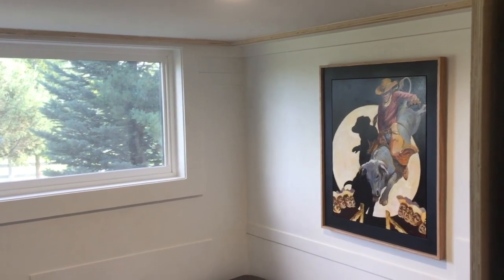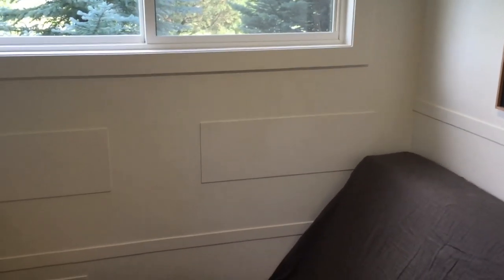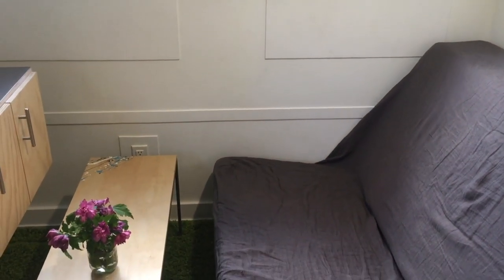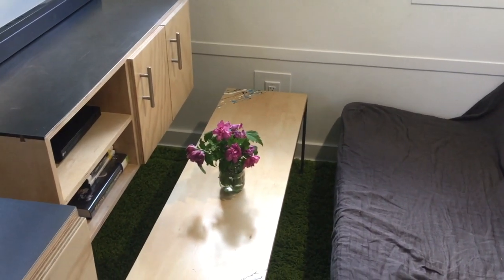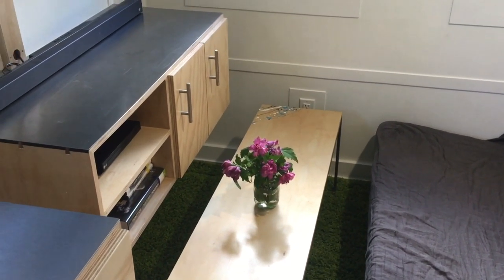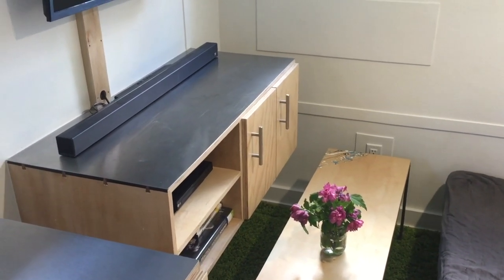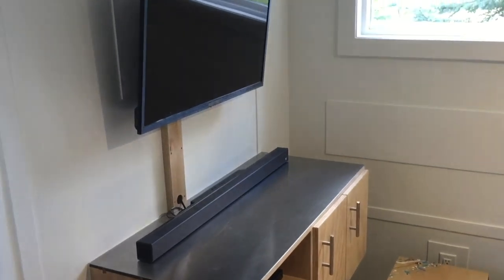The poplar tri-fold futon with a memory foam mattress on the right is currently in sofa position, but folds into a lounge position and then into a full queen-size bed for guests. I was skeptical at first, but blown away by how comfortable it turned out to be. The coffee table is a custom-fabricated piece I built that can be used for food and drinks and slid under the floating entertainment center when not in use. The wall-mounted TV and soundbar are both included.